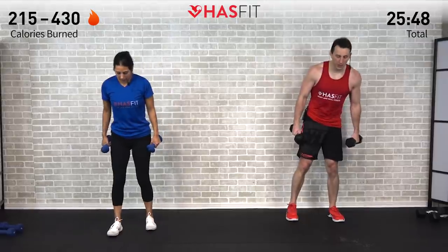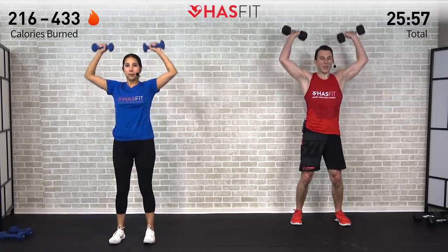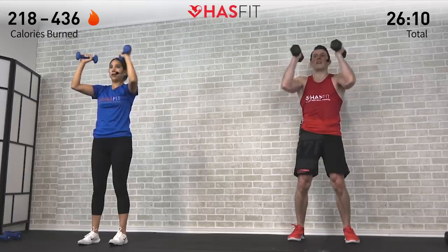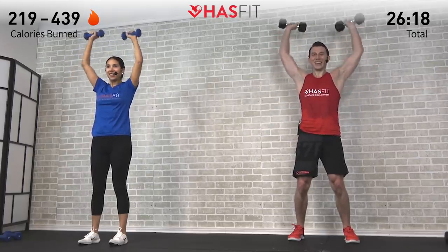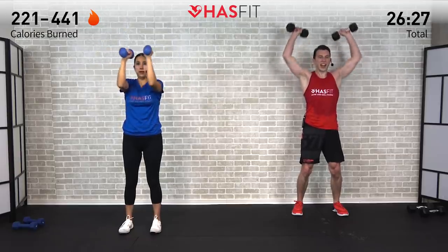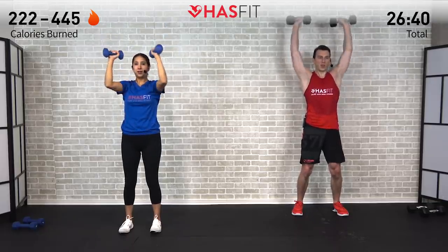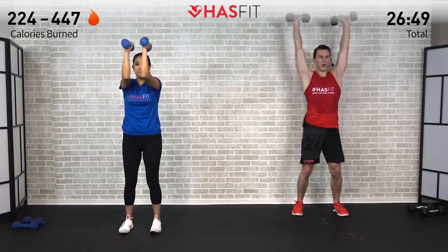Back to back, another upper body one — pop those dumbbells up, we're going to do a shoulder press plus chest squeeze. Press straight up overhead, then bring those hands together in front as you squeeze your chest. Finishing off those shoulders — it's on purpose. If you need to lower the weight, feel free to do so. One rep right into the next. Last ten seconds — make it count, HasFit tribe. Five, four, three, two, one, zero.